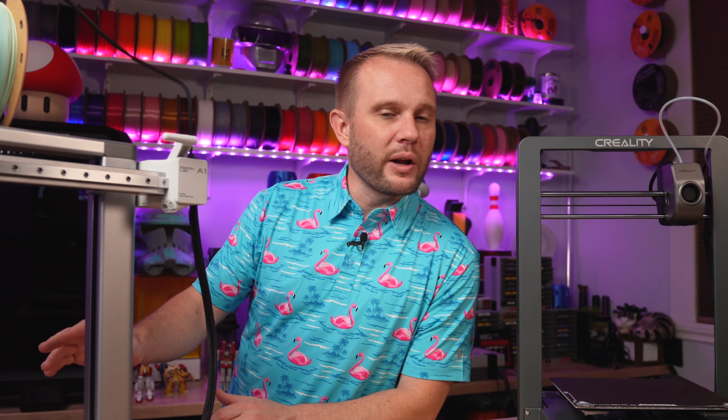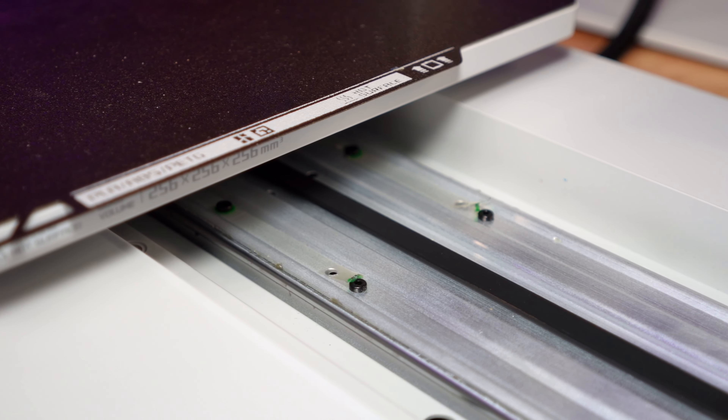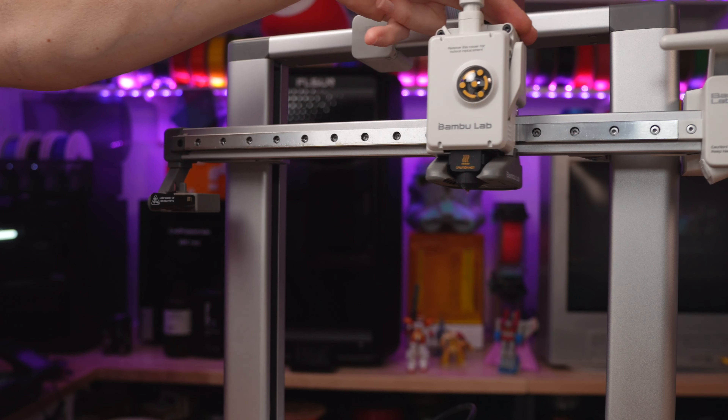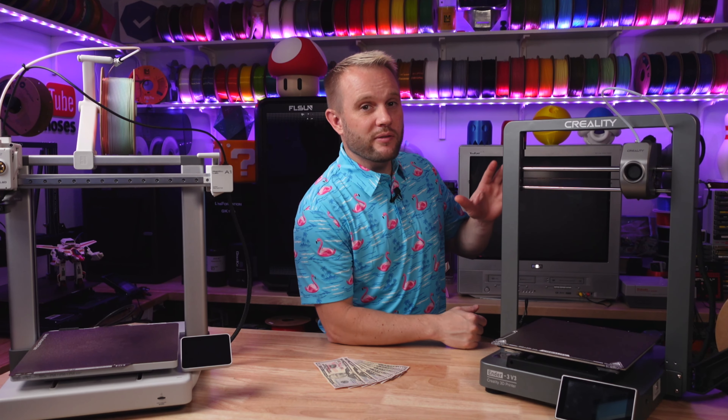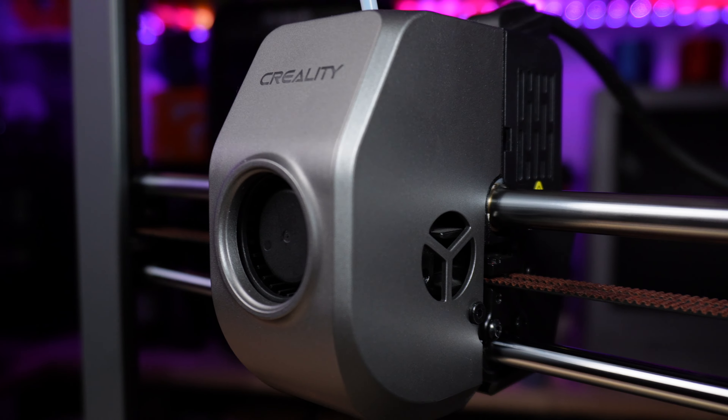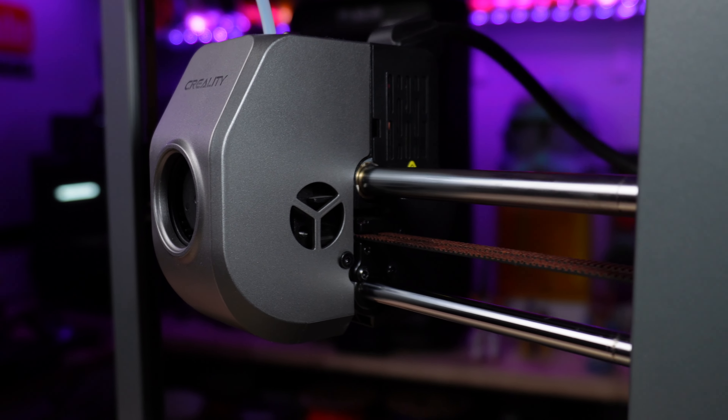Both machines look similar aesthetically but use different technology. The Bambu Lab A1 is a more traditional bedslinger — it uses V wheels on the Y axis, a rail for the X axis, and dual lead screws for Z, with each axis controlled by an independent motor.